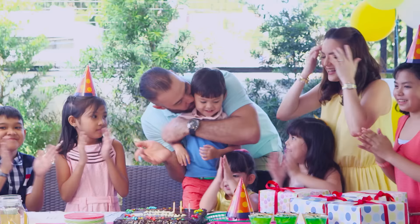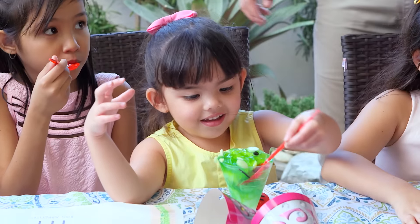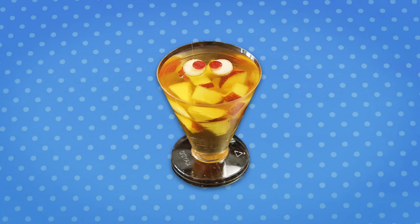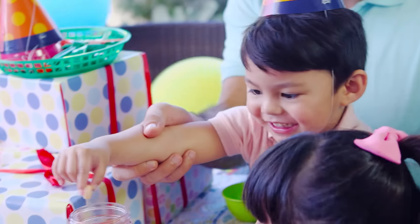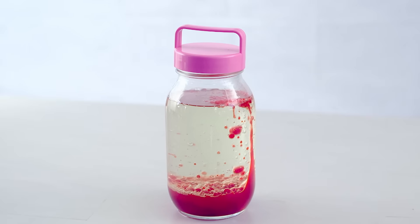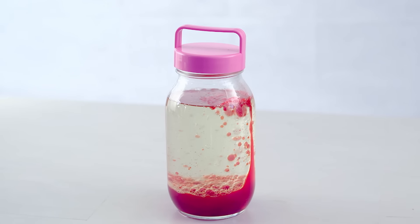Today on Snack Attack, it's all about healthy birthday parties. We are making all natural jelly monsters to serve with cake. Plus, we're making our own lava lamp in the kitchen. Let's party!